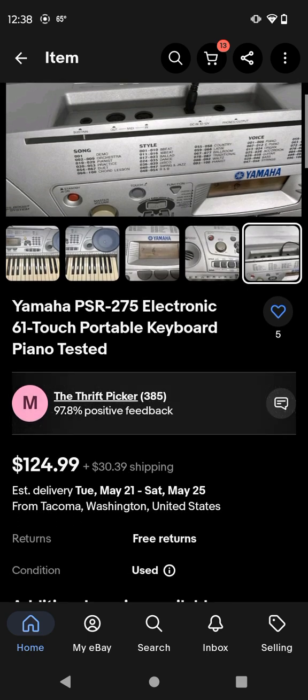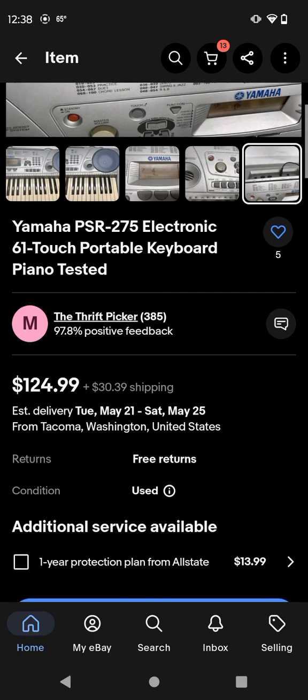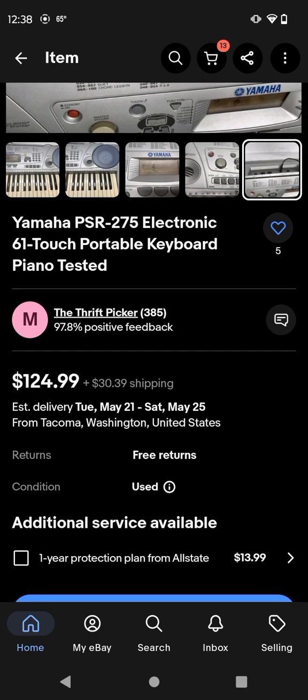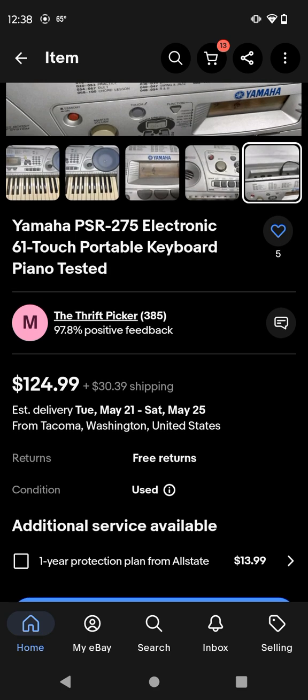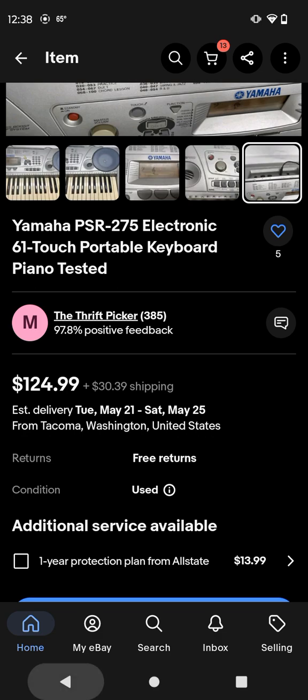But the real thing is the price - I don't like the price on this one. It says $124.90, and then the shipping price says plus shipping $39. So yeah, that's a lot.